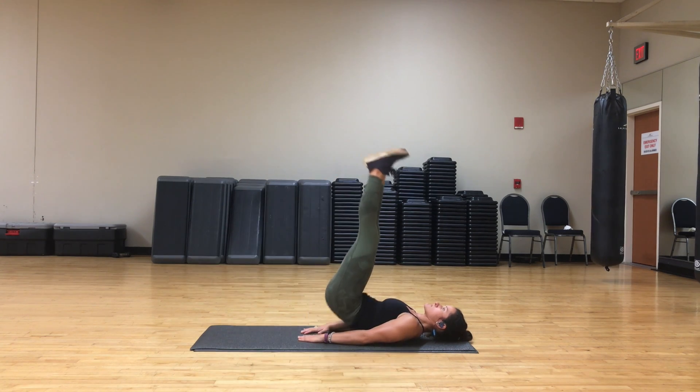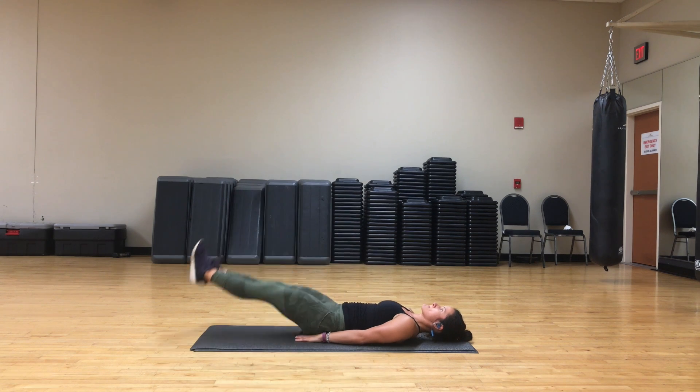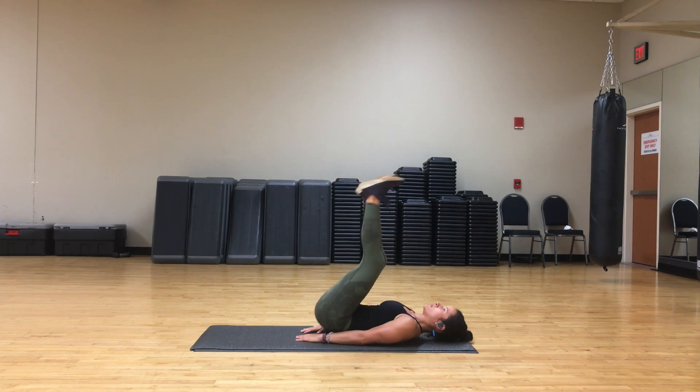Put your arms to the side of you or underneath your butt. Make sure your lower back is being pressed to the ground. That's very important.